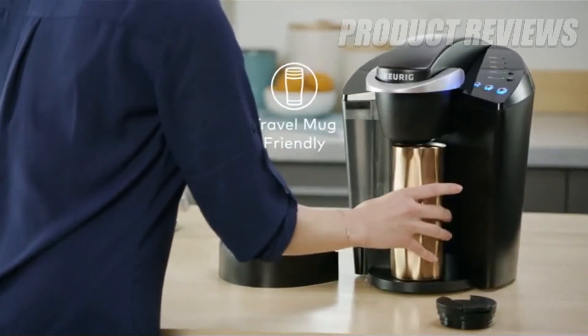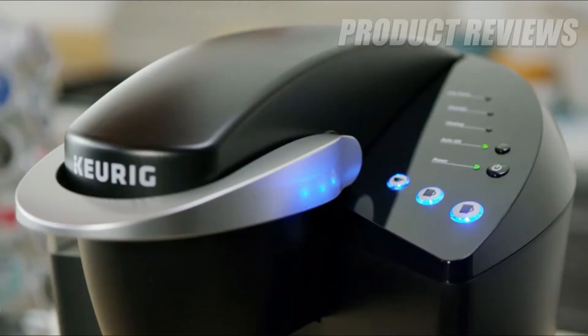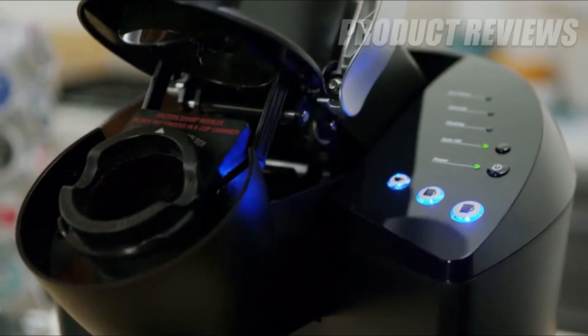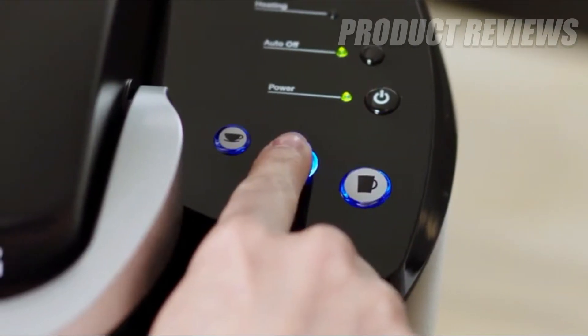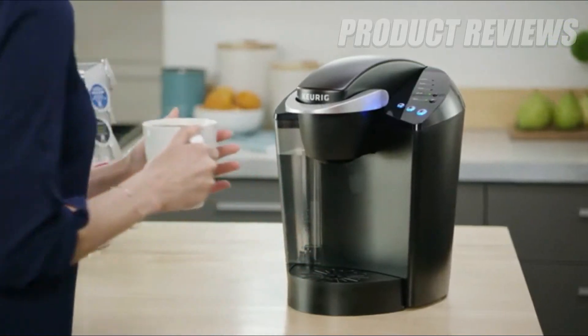On the go? Simply remove the drip tray to accommodate a travel mug. Using the K Classic Brewer is simple and convenient — just pop in your favorite K-Cup pod and select your brew size to enjoy a perfect brew.